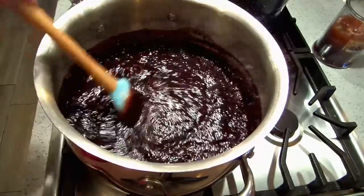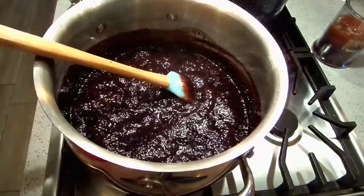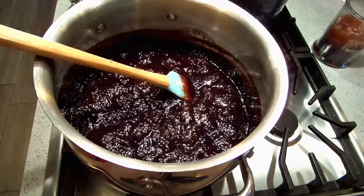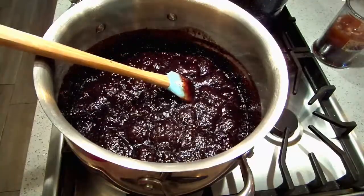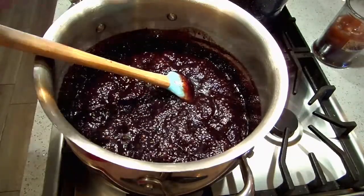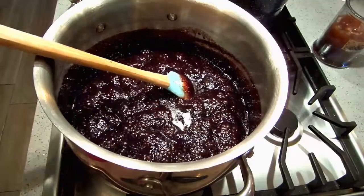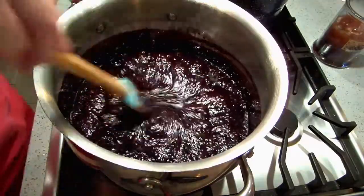Okay, my timer's gone off. It's been 15 minutes and I just turned my heat off. Now I am going to add a smidgen of salt to this — any sweet tastes better with salt. So I'm going to put an eighth of a teaspoon of kosher salt in there. Melt that in.